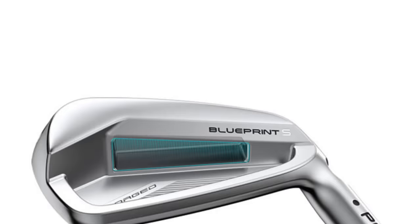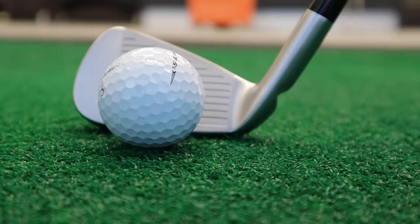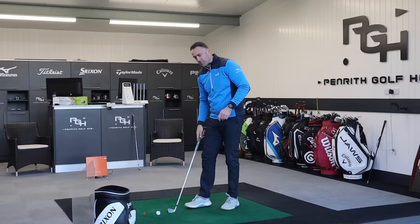Let's talk a little bit about the technology in this iron. Ping have a 'precision pocket forging' — in the 3, 4, and 5 iron, there's a little pocket inside the head in those longer irons. That helps save 10 grams of weight which can be redistributed lower in the head, to help with ease of flight with those less-lofted clubs. They fill that slot with an elastomer substance, which just helps to dampen any sound created from that little pocket.